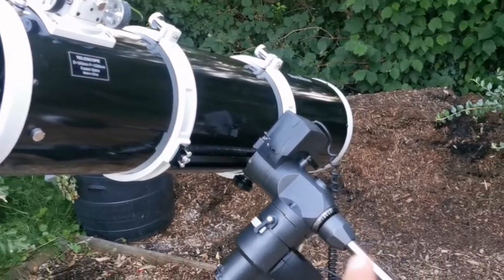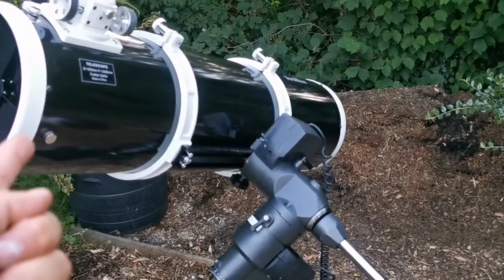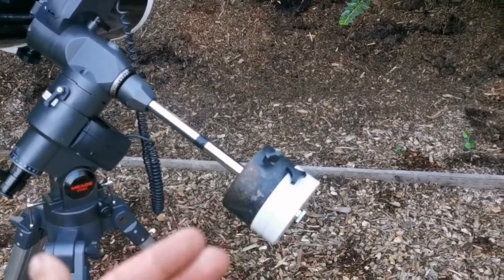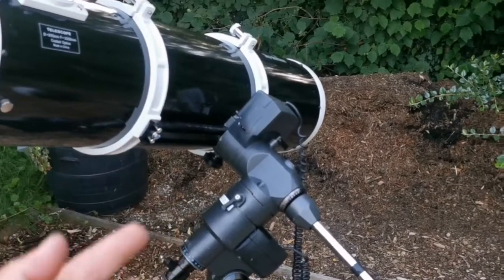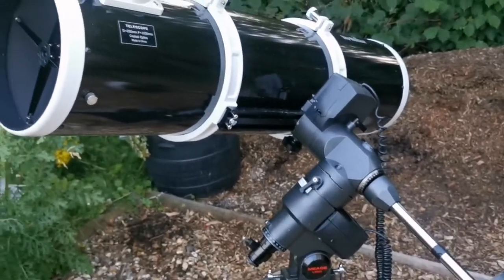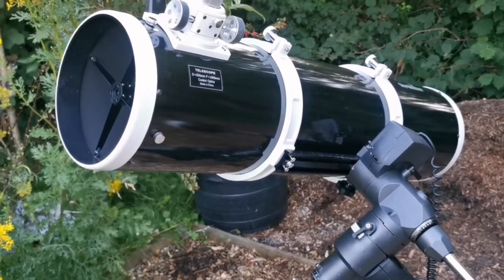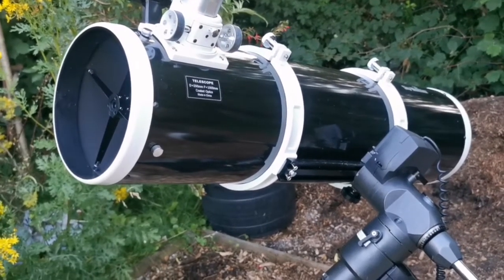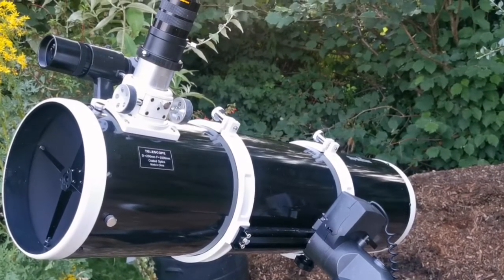If you don't balance the telescope, one side will swing toward you and hit your face — the level of pain depending on where it hits. So balance your Newtonian on the equatorial mount carefully. If you want to avoid that problem, get a Dobsonian — but Dobsonians aren't available everywhere right now because of COVID. China can't supply as many as before, so if you find a second-hand one, grab it.